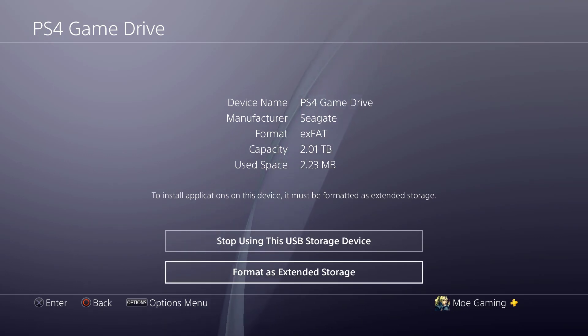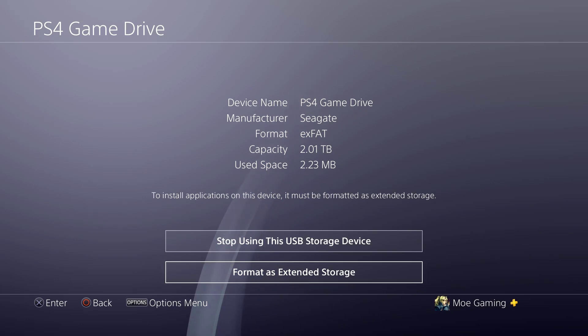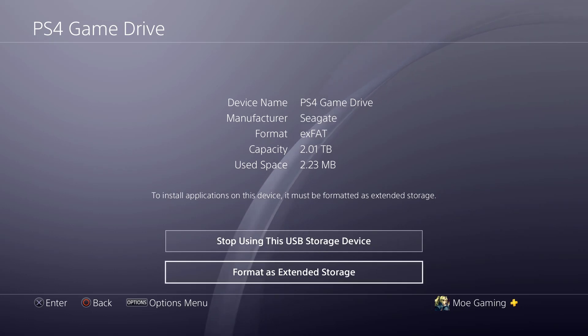If you want to use it for transferring videos to your computer — say you're an editor and you want to take those gameplays and edit them — you can just use a USB drive for that. You don't need to waste two terabytes of this. You can purchase those from Amazon for like $10; I'll leave a link for that in the description as well.